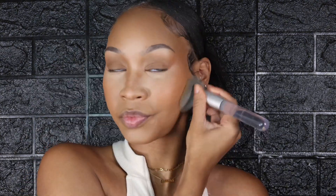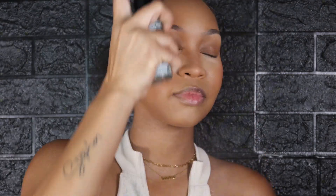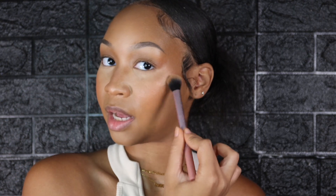Now I let it sit for a bit, then take a big fluffy brush and buff everything out. I'm going in with the I Heart Revolution Peach and Glow blush palette — I love this palette — to reignite that blush, then going in with our setting spray again. I'm still a sucker for highlights, so yes, I love to use my highlight.